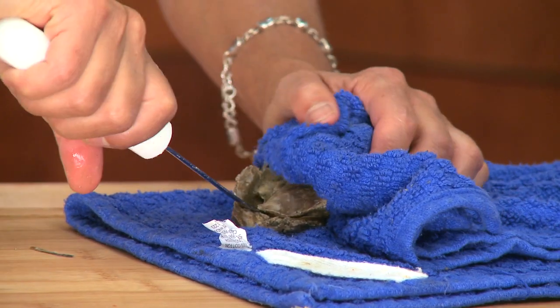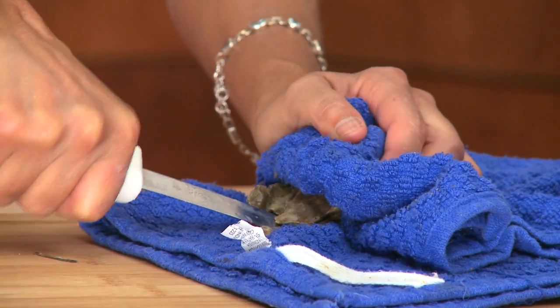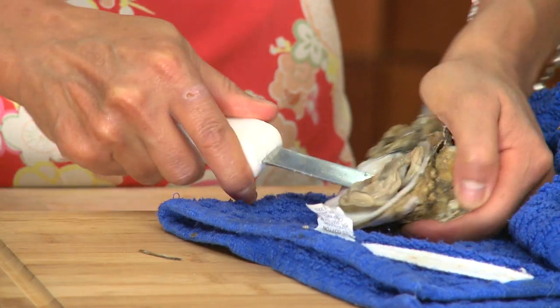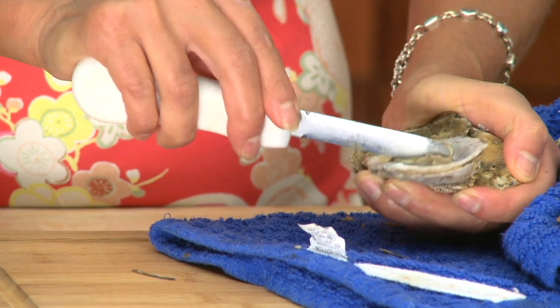The point of entry is right here where it comes to kind of like a little — I call it a tip. Go in and remove the meat from the actual mussel.